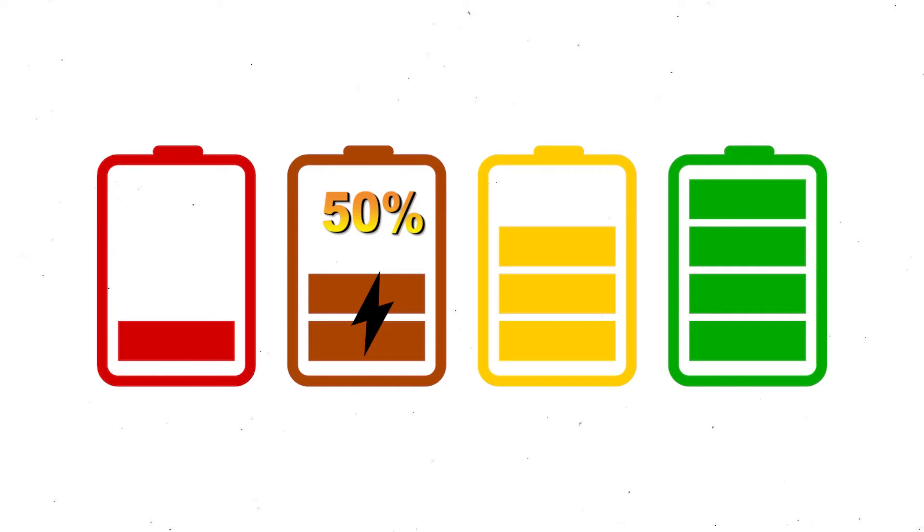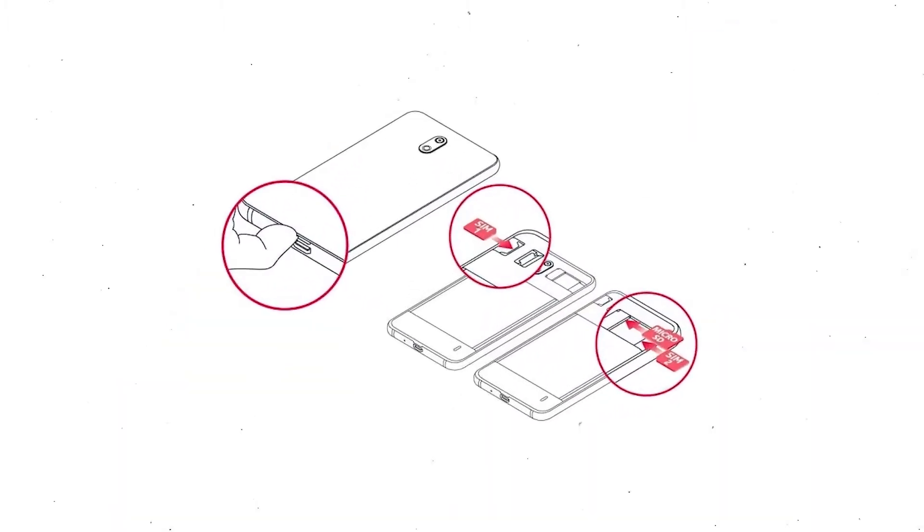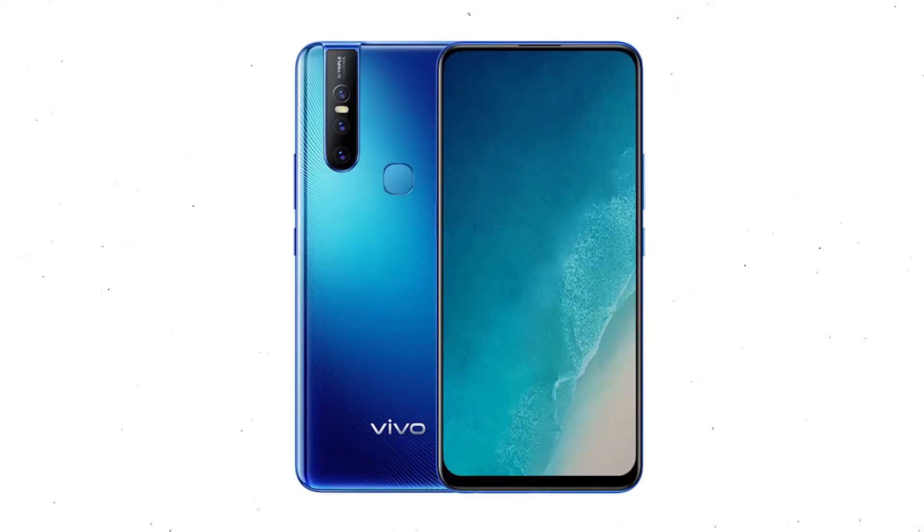If less than 50% charge, make sure the data on your device is backed up so you do not lose valuable photos or documents. Reset will delete all your mobile data, so remove SIMs and SD card first.